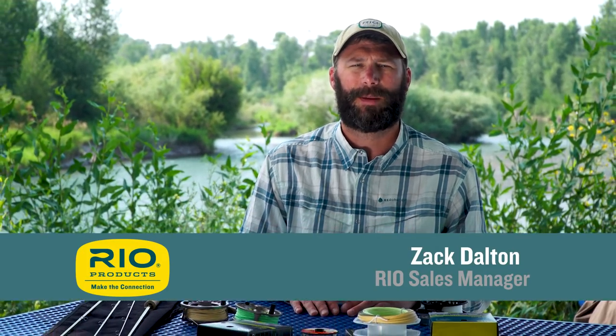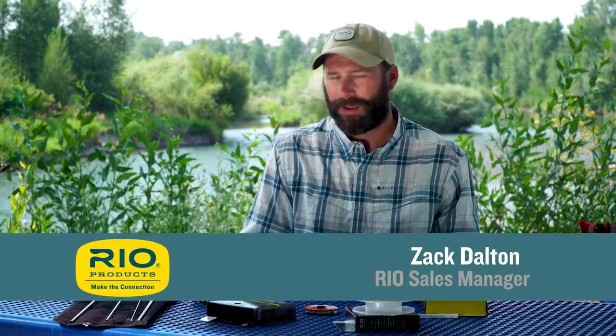Hello, thanks for tuning in and welcome to another episode of Rio's How-To Video Series. I'm Zach Dalton and today I'm going to show you how to rig a fly rod. If you've just purchased a new setup and you're unclear on how to put this together, I'm going to show you a few simple tips to make sure you do it successfully.